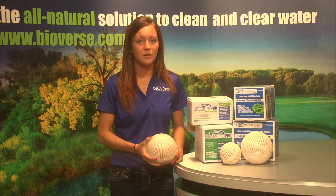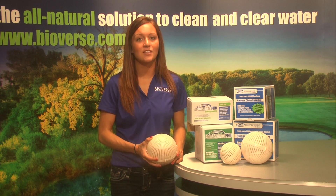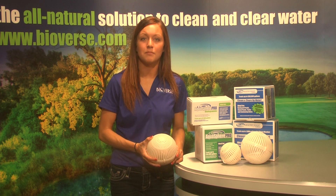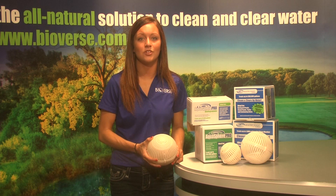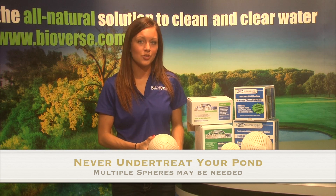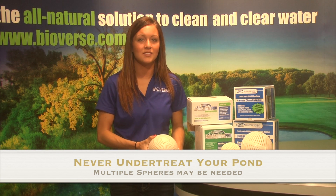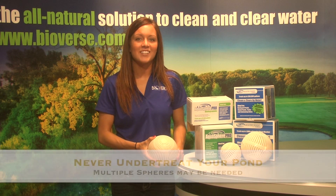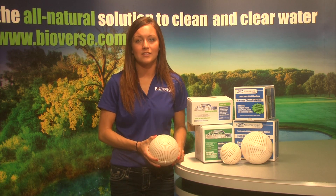Aquasphere Pro is safe for animals, irrigation uses, and humans. The majority of ponds will need to be re-treated every 30 days, although some ponds may need to be treated sooner due to large amounts of organic buildup or an outflow. A helpful hint from Bioverse is to never under-treat your pond, because it will not yield the desired results. If your pond is not the exact size as one of our spheres, then treat for more gallons.